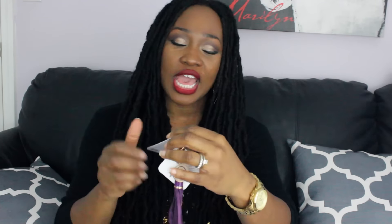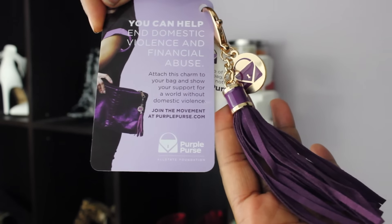The next thing I see is from a company called Purple Purse. Inside that packet was this cute little keychain — it has a little purple purse on it and a cute purple tassel. The card says, 'You can help end domestic violence and financial abuse. Attach this charm to your bag and show your support for a world without domestic violence. Join the movement at purplepurse.com.' That's awesome. I'm actually donating about four bags of clothes to the Hope House here in Atlanta, which is a battered women's shelter. I do that every year around the holidays when people seem to need it most.